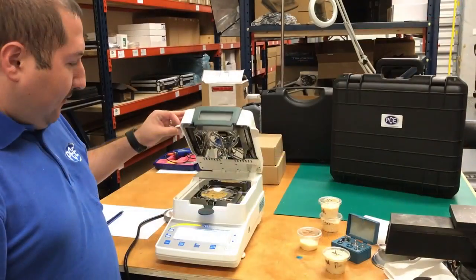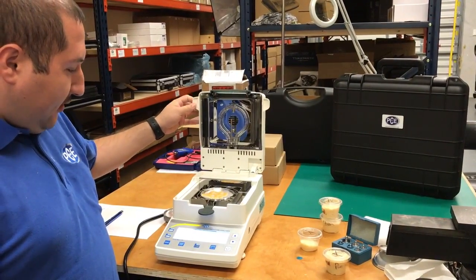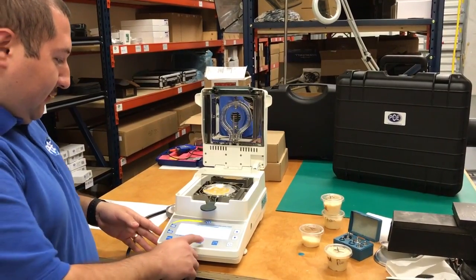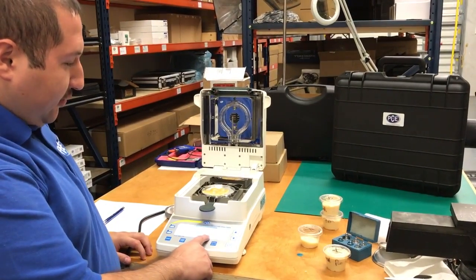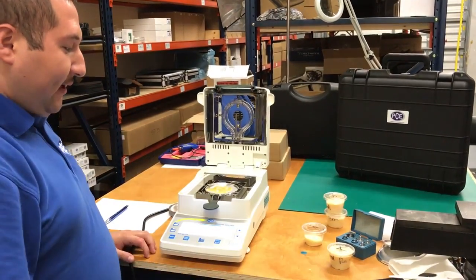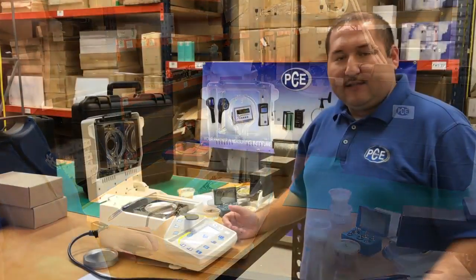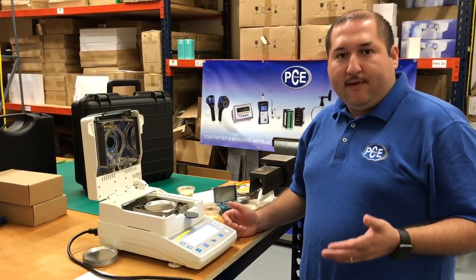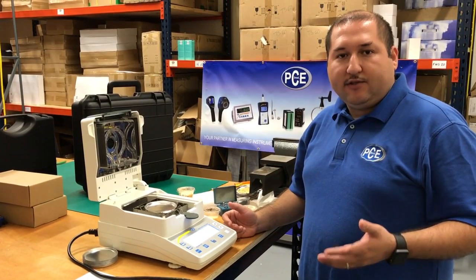Now we have finished cooking the sample, and as you can see, the moisture on the cheese was 31.9%, and it took seven minutes and 29 seconds to cook. This concludes our test, and if you have any other questions, please feel free to call us at PCE Instruments.